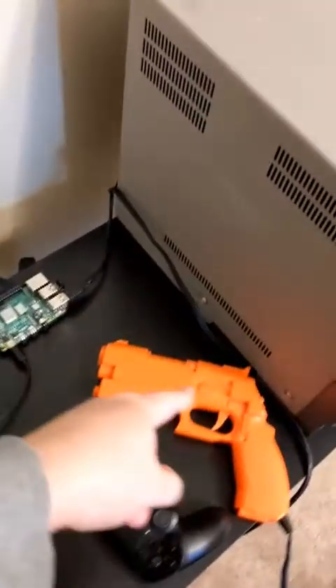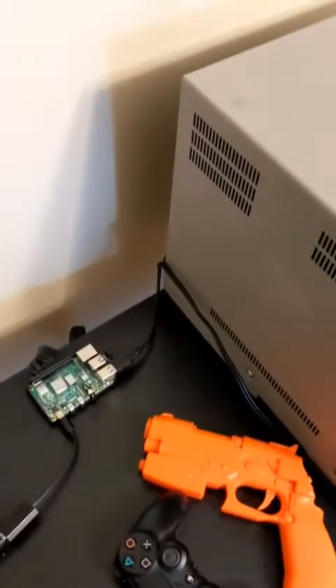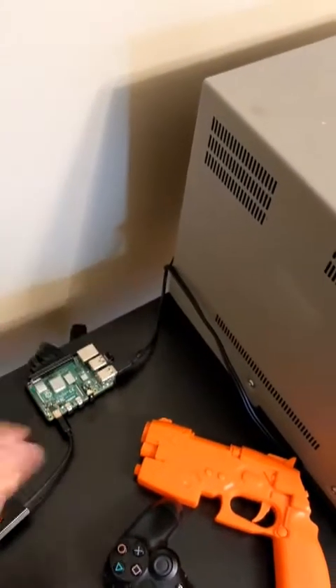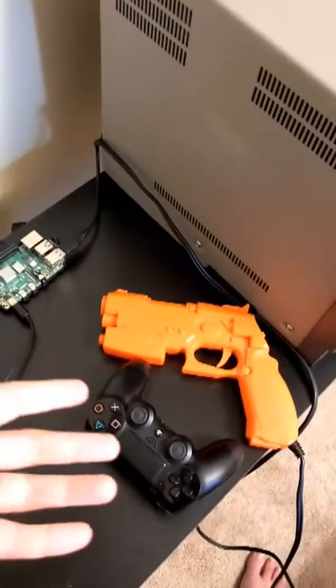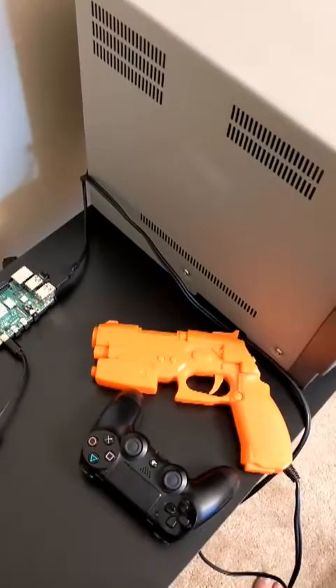The thing with the Gun Con 2 is that it needs to have the USB connection plus a video pass-through — an AV pass-through or whatever you want to call it. I'm not entirely sure what the technical term is.